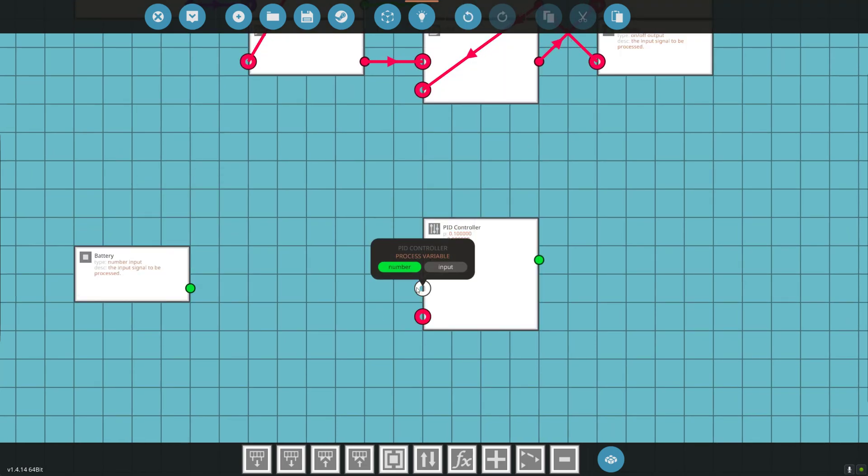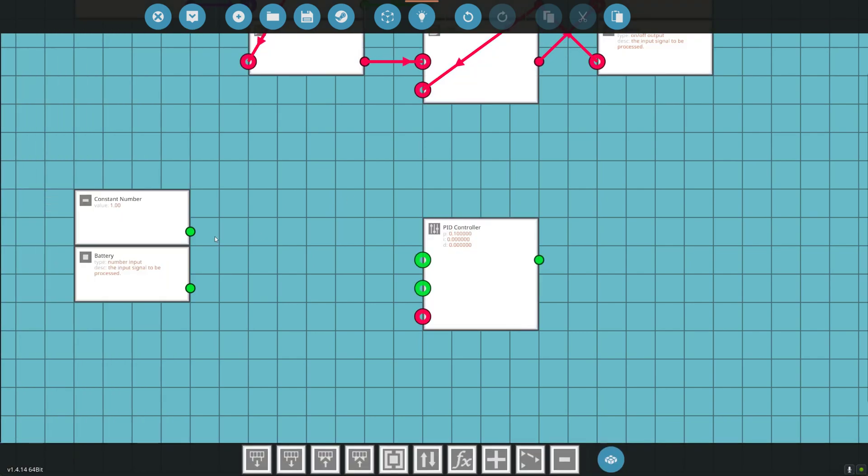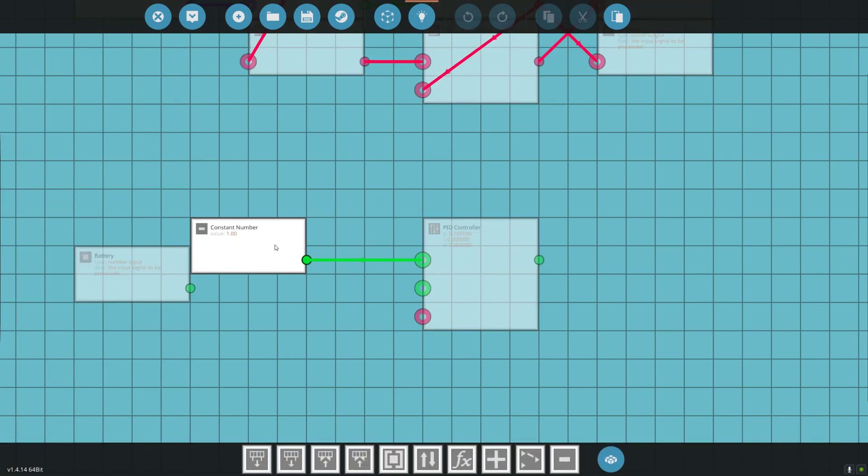Our battery is our process variable — our battery is going to drain as we use electricity. We want a set point of 1, because 1 is 100% battery. We want our battery always to be 100% charged. We only want enough clutch to get us 100% battery. If you just had the clutch 100% engaged whenever you start the engine — which a lot of people do — it's reducing the power you have to move your vehicle because it's turning the generator when it might not need to. If the battery is 100% and you're producing twice the amount of electricity you need, you're just wasting fuel and energy. This system will automatically increase and decrease the clutch on the alternator to provide just enough electricity to always keep this battery topped off.